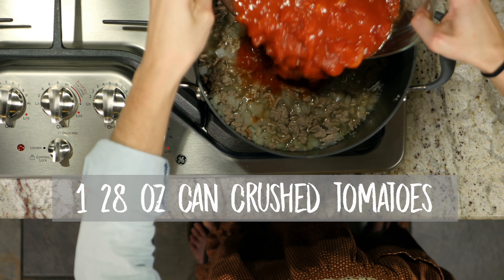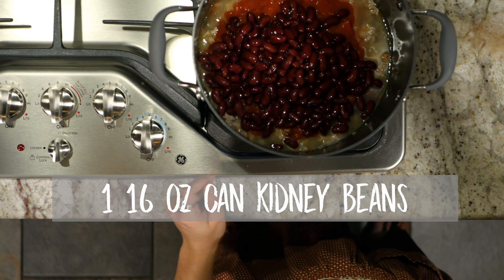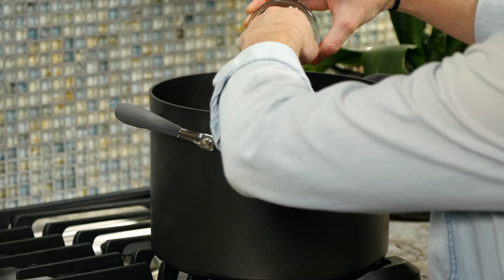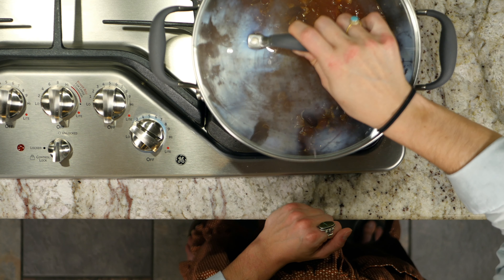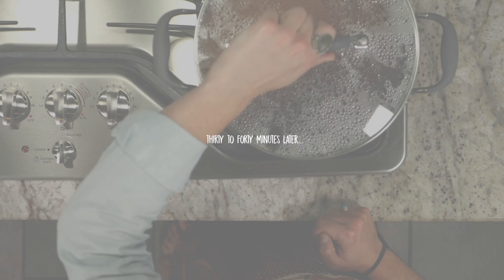Add one 28-ounce can of crushed tomatoes, then drain a 16-ounce can of kidney beans and add those in too. Next, add your garlic and the seasoning. Now lower your heat to low, put a lid on your pot, and let your chili simmer for 30 to 40 minutes. And with that, you're done.